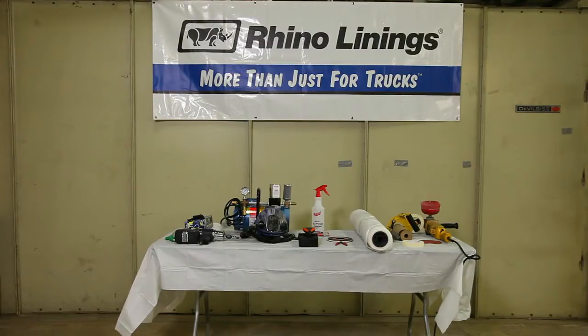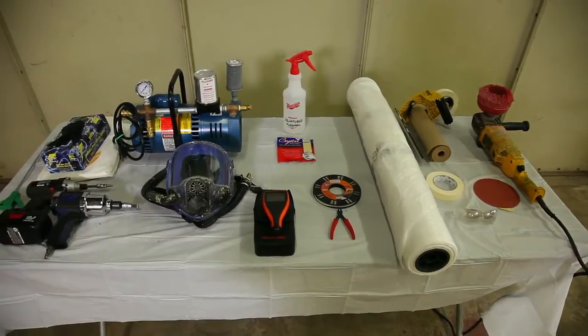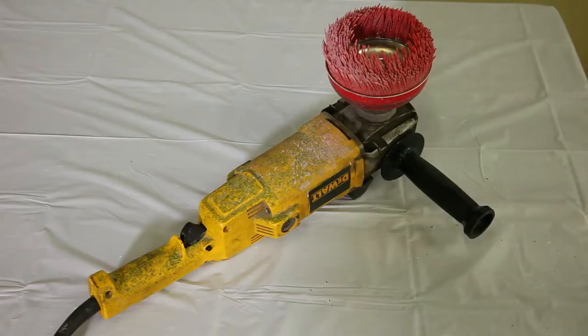Proper tools and equipment, in addition to a well-trained technician, will ensure a high-quality finished product. A nylon cut brush on a multi-speed polisher is important to prepare the factory painted surface for the Rhino Linings product to properly bond.